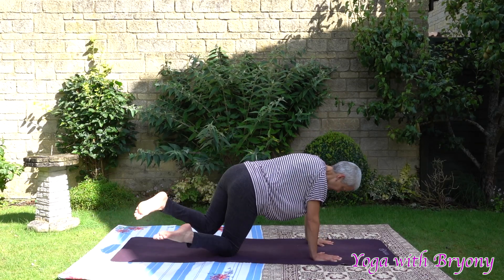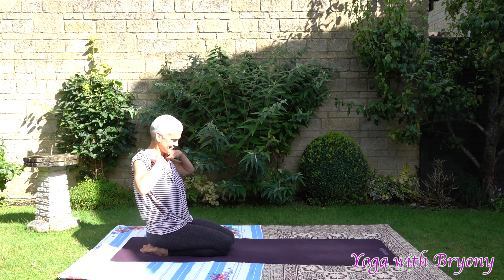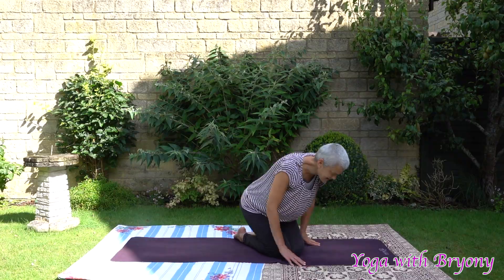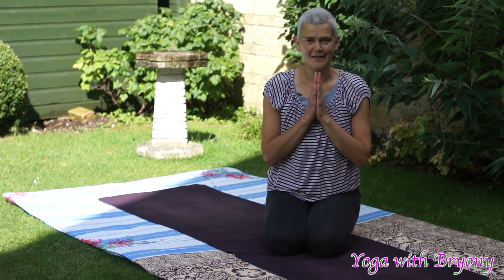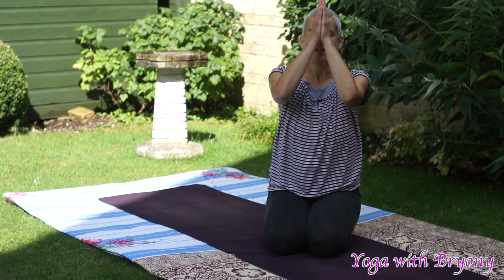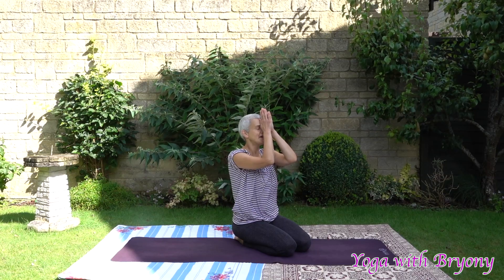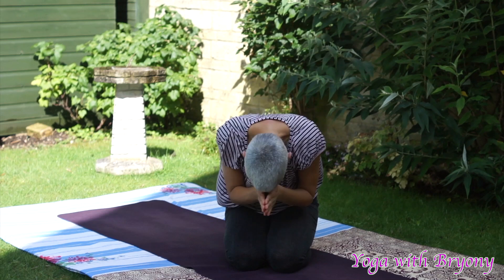Slowly come back to tabletop. Slowly come back onto your heels. We're going to finish the practice by slowly bringing the hands to heart center. Reach the thumbs up to the third eye. The light in me bows and respects the light in you. Inhaling. Exhaling bow. Namaste.